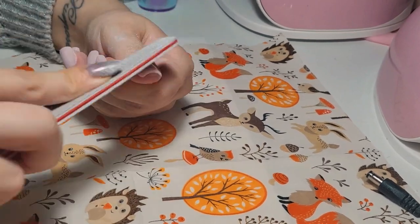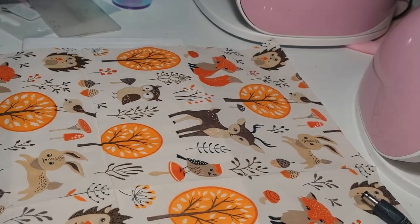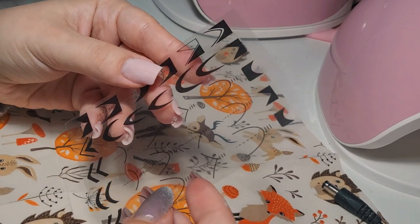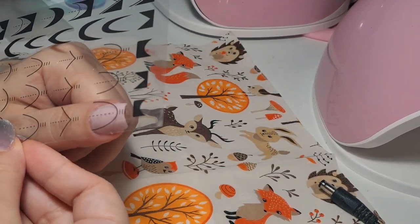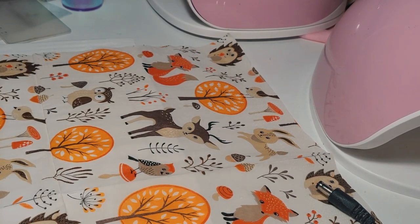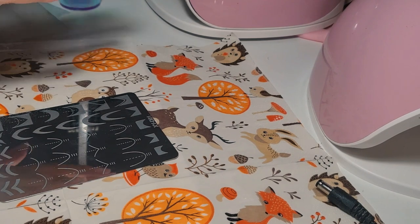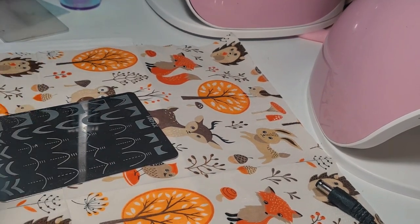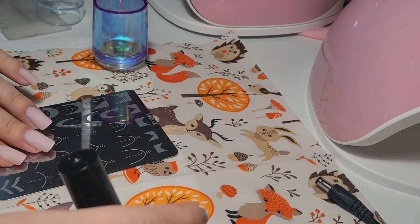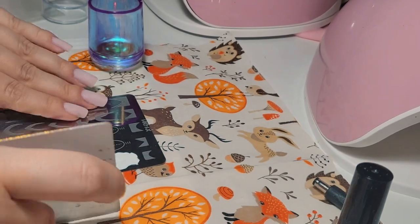Dusting off everything and doing the thumb last. This is also where my battery died. I had already filed the thumb and now I'm checking what kind of French design I can add to these nails. It took me a while to decide — I was torn between two designs and didn't know if I wanted that big smile line for my French.